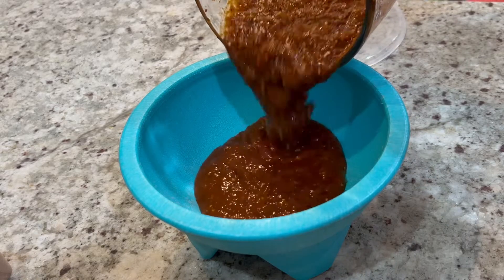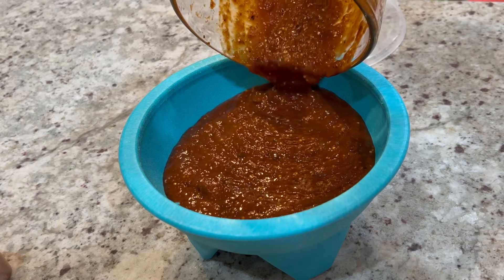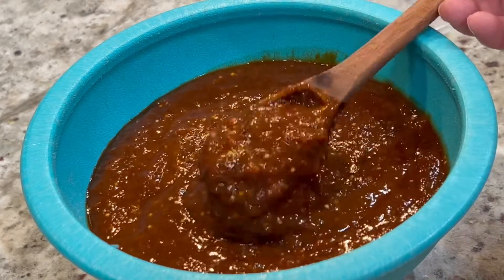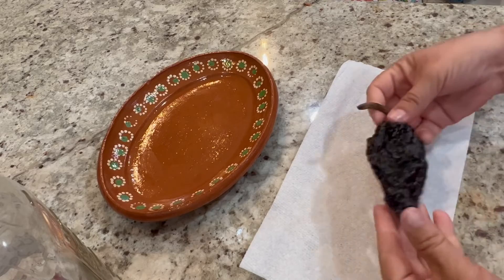Hello everyone and welcome back to my kitchen. For today's recipe we're going to prepare this amazing salsa made with chile ancho, chiles de árbol, and tomatillo. Very few ingredients are added to the salsa but believe me the flavor is amazing.